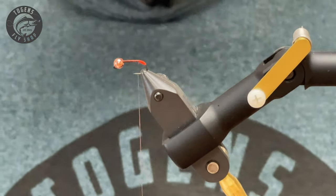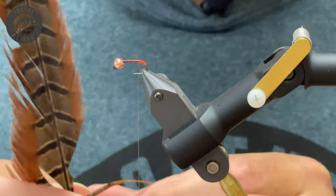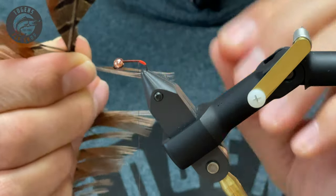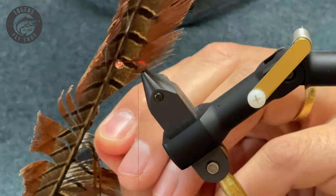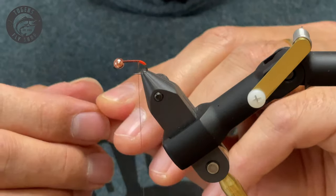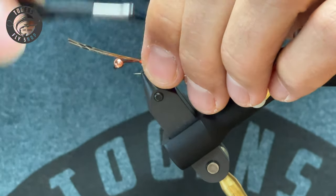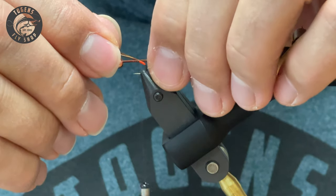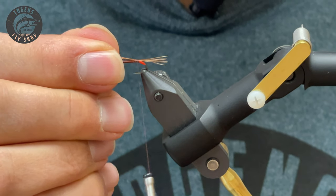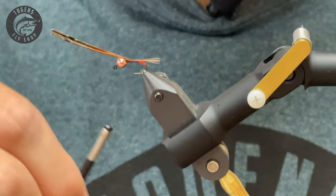Take a few fibers — not too many. This is an attractor pattern, and it's nice to have tails on our nymphs like this. I usually use about half a dozen; pull them nice and straight so your tips are all lined up. Ninety-degree angle, come in with your scissors, take your tail and tie that in. When you're doing these nymphs you don't want a long tail — it affects the drag in the current — so bring it right down nice and short, then bring it all the way up to the front.